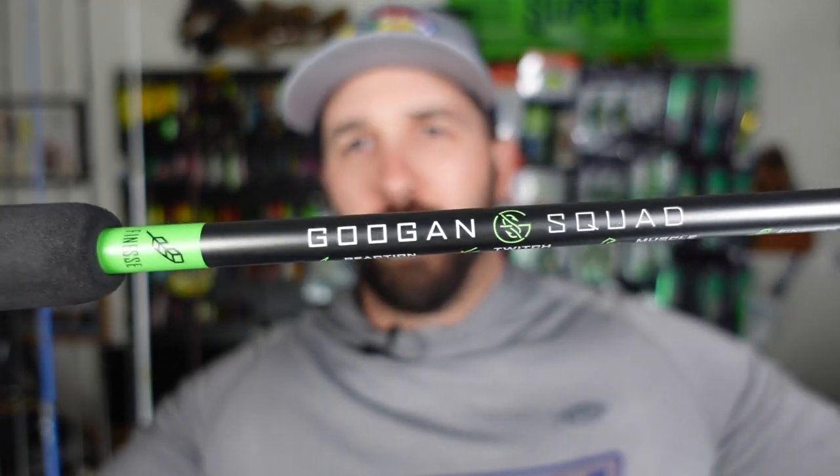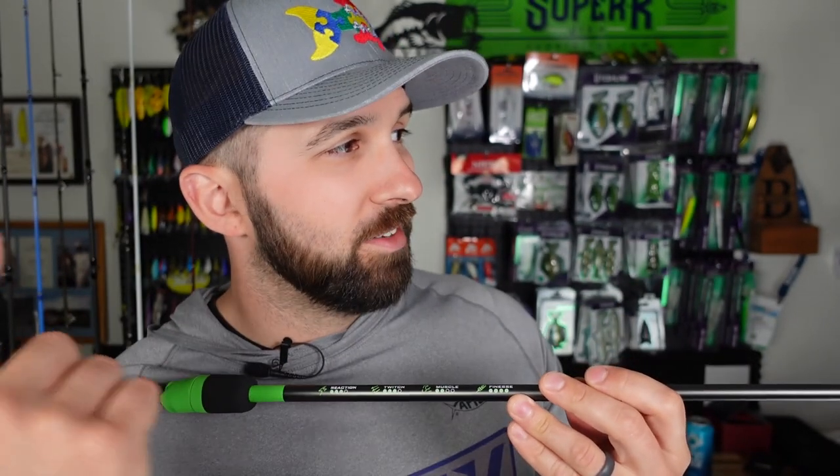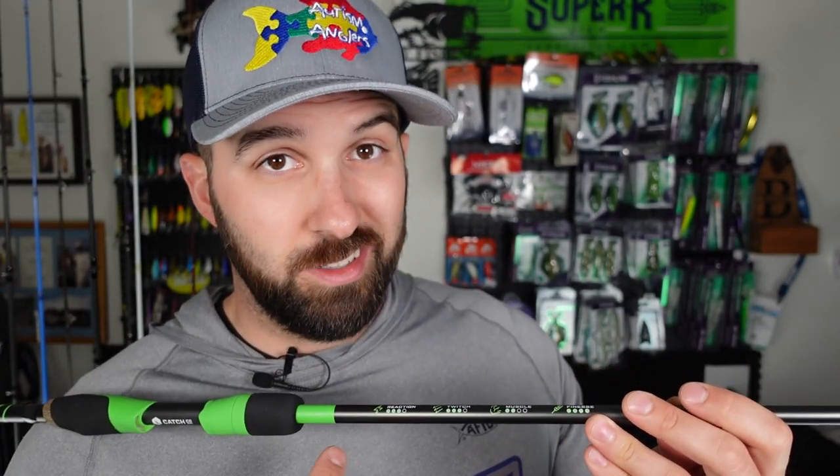I'm gonna start with one of the main pieces I picked up, which would be the Googan Squad rod — nice green, sexy little setup. I'm actually pretty pumped to fish this thing. I had no expectations coming in; in fact, I just fished with a subscriber named Ralph — you'll see that video soon — and he had one of these exact same rods. He actually broke his on a snag, so I wasn't feeling great about that. But when I pulled this thing out of the rod tube, I freaked out — this thing is sweet.